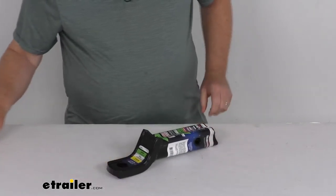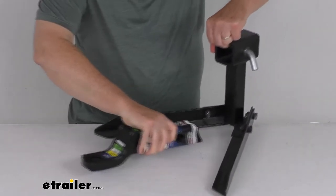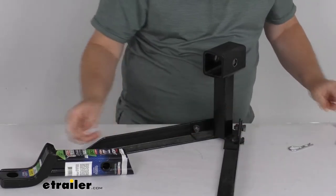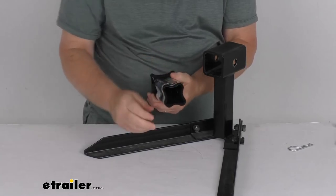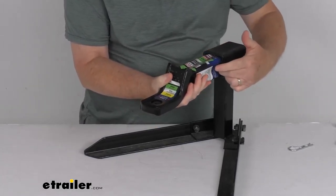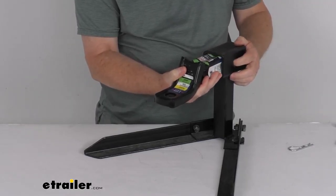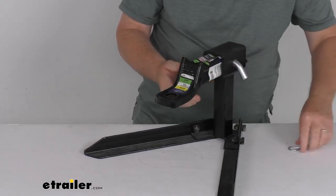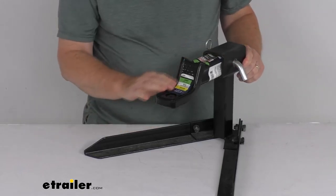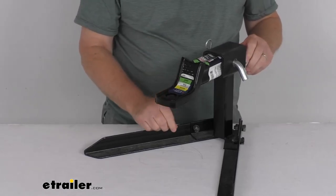Now I'm going to show you a 2-inch hitch receiver opening, just to show you how it inserts. We'll take off the pin and clip. Because of the X-mount design, you can see it will install very easily into your hitch opening, and because it has openings all around, it lets the dirt and grime drain out. Line your hitch pin hole up, put your 5/8-inch diameter pin back through, and clip it into place — now you're all ready to go. You're now in the drop position. If you want the rise, just insert it upside down.